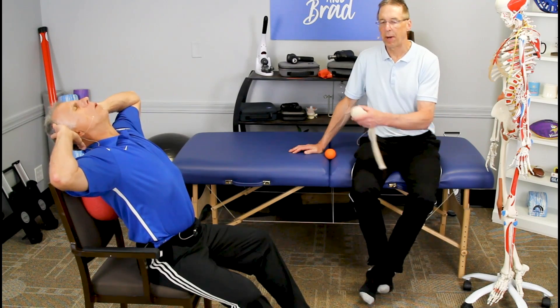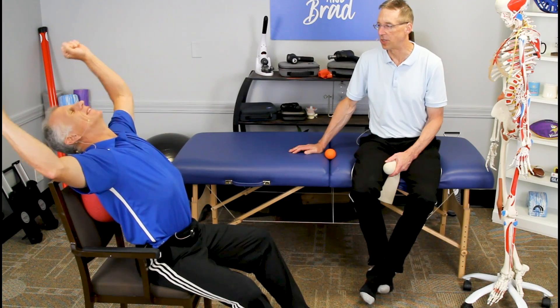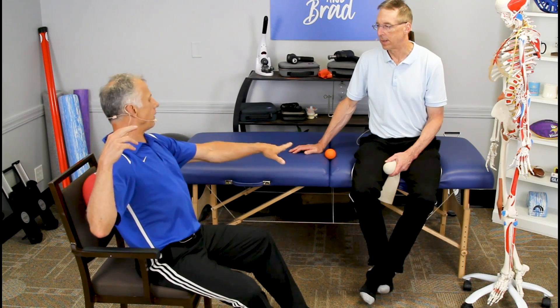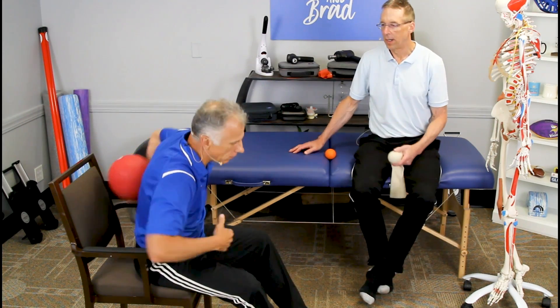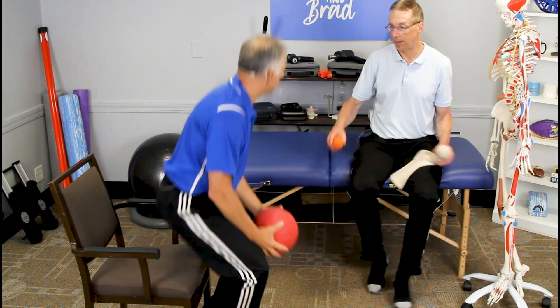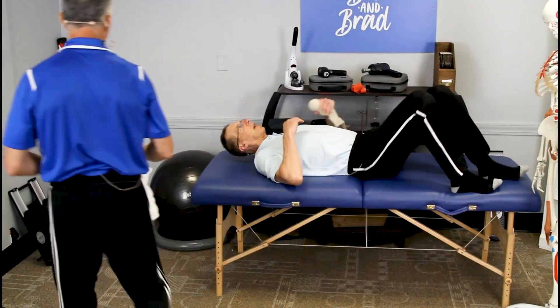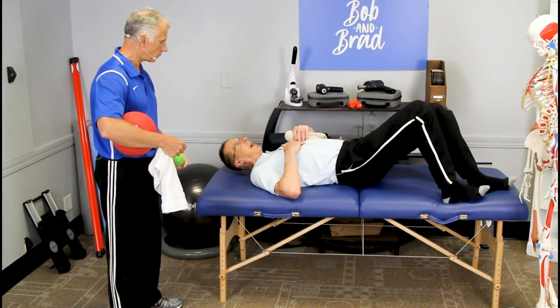I like this one for starting off — it's not very aggressive, and almost everybody can do it. You don't have to go on the floor like you do with the smaller balls, which aren't practical on a bed. These can be pretty aggressive, so you find a spot and just lie on there, or you can roll along and work it out.